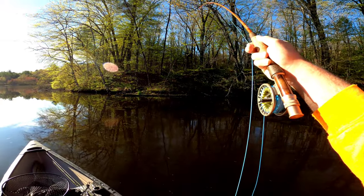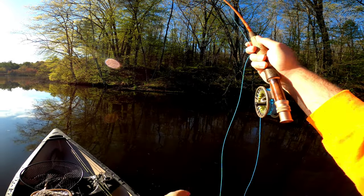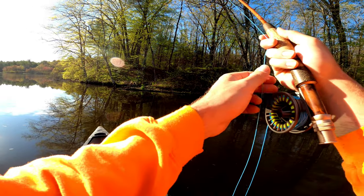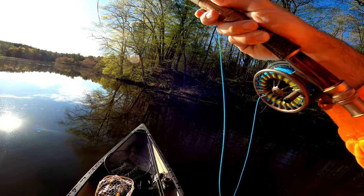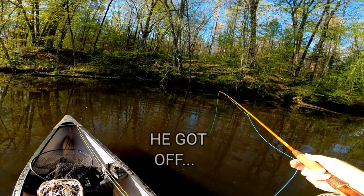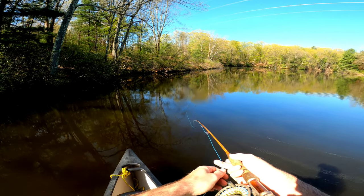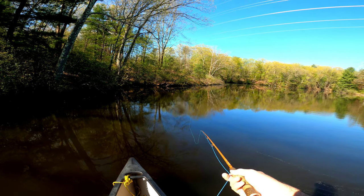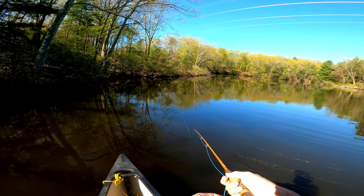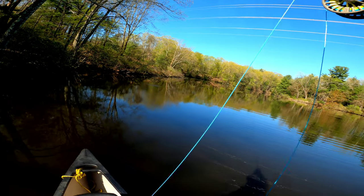Got him — there we go, good one! Yeah, come on buddy, you want to go under a log or something? Oh yeah!